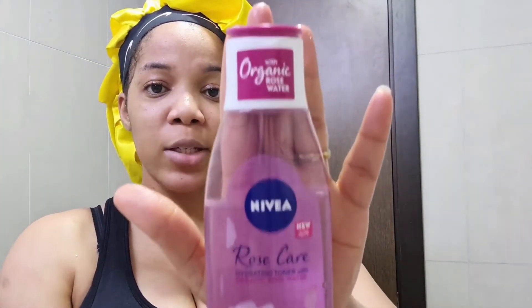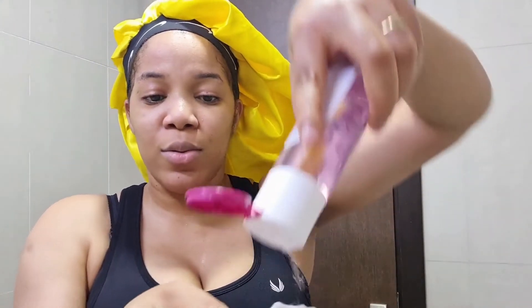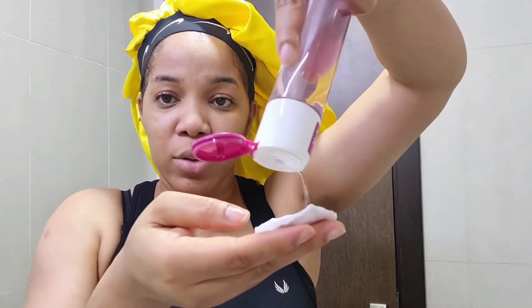Once I'm done with that, I go in with my toner — this is what I use every day, it's a very nice toner. I pour a generous amount onto a cotton pad and dab this all over my face. I dab, not scrub. It takes some time for the skin to absorb it though.